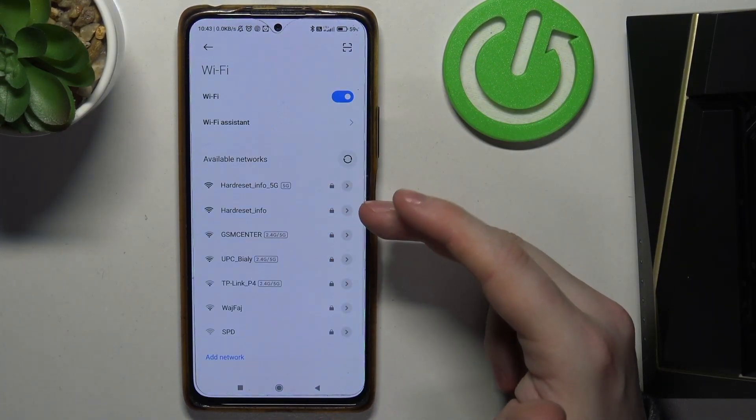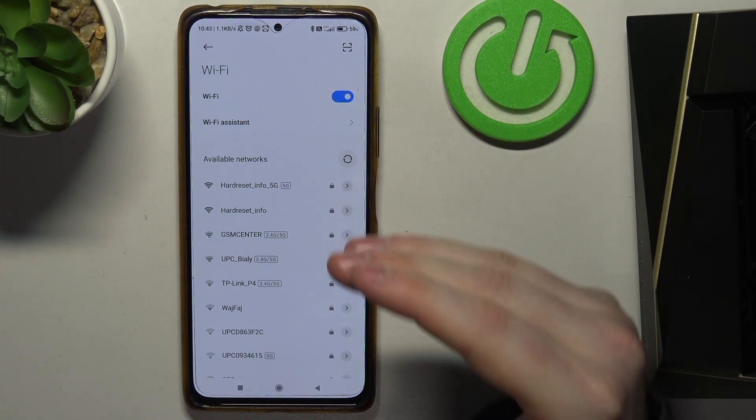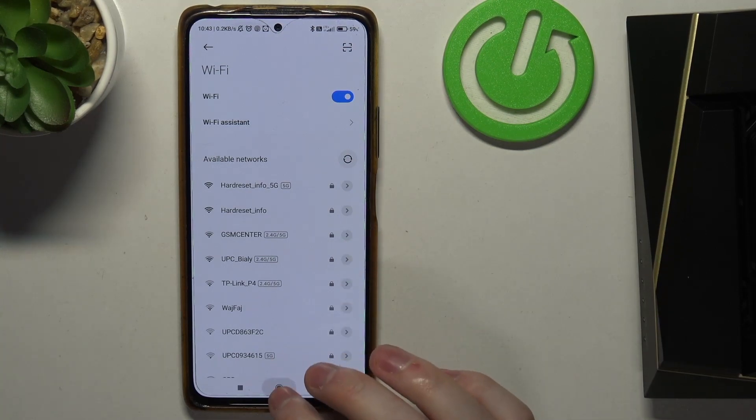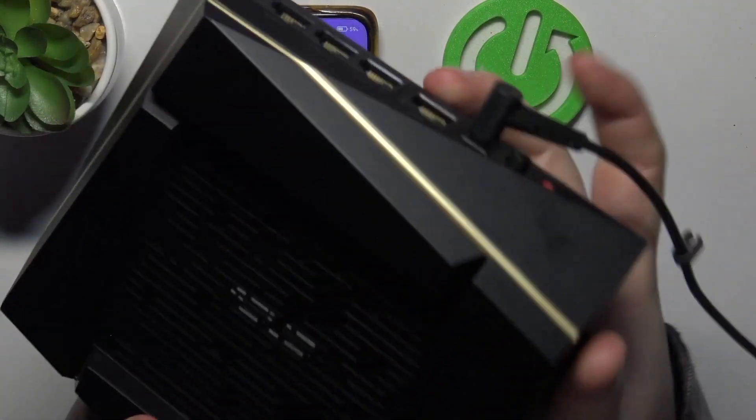Here I recommend to forget all of the networks, because this will help with the setup. Just forget every network that you're currently connected to, and then we'll be able to perform the setup.